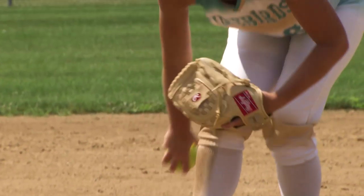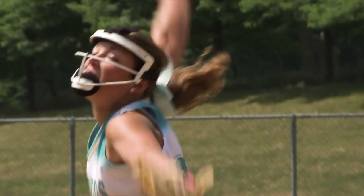Whether you are playing fast pitch or slow pitch, it's important to find a glove that you feel comfortable and confident in. That way, you'll be ready to make the play when it matters the most.